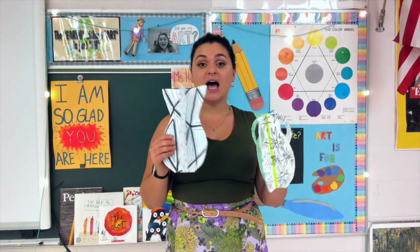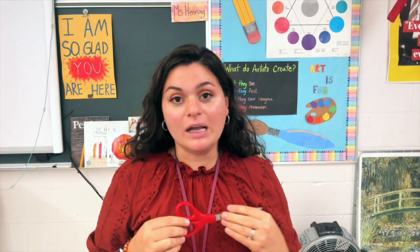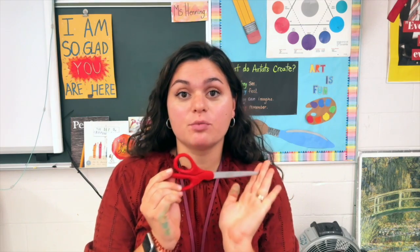Before we start making these, I want to remind you how to use scissors properly. So I'm going to show you a little video about how to cut with scissors. I know you've used them before, but I have something new to show you. I have a song to teach us how to use scissors properly.